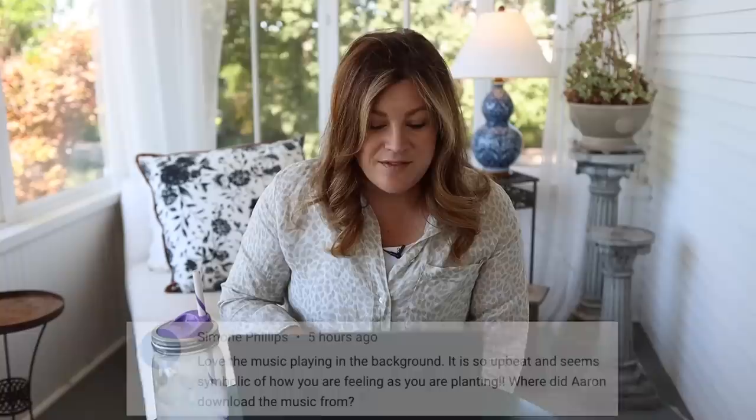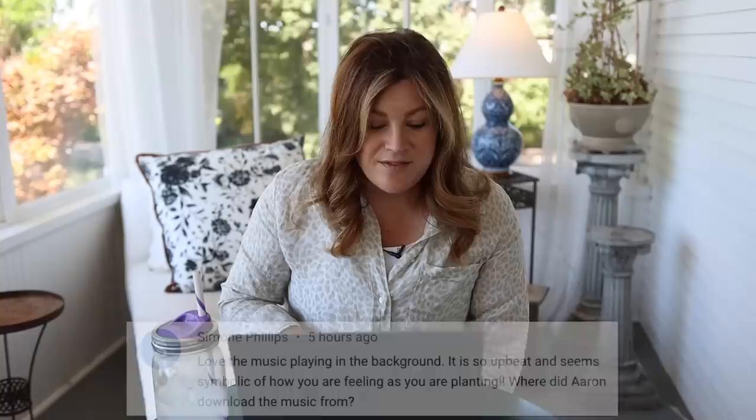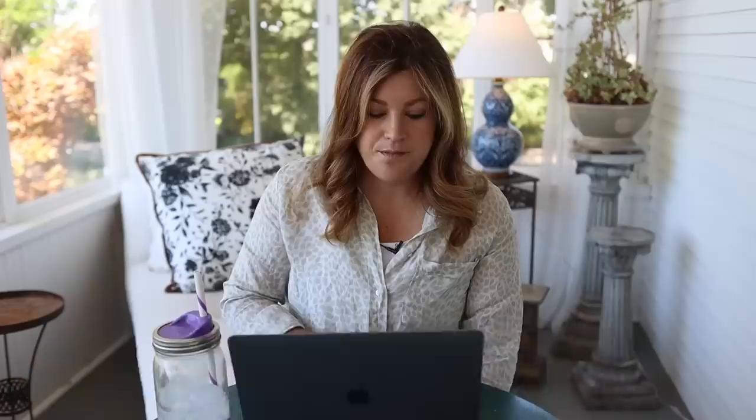Simone asked about the music playing in the background — Ken usually picks out the music, and he uses a lot of stuff from Artlist and from Epidemic Sound. Christopher noted the very unique strong smell of zonal geraniums or Pelargoniums and wondered if hardy geraniums have the same distinct smell. They do not.